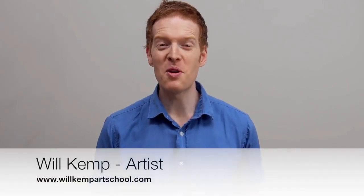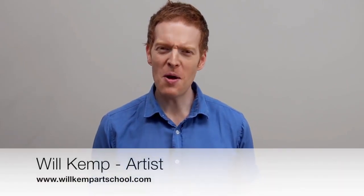Morning class! I'm Will Kemp from Will Kemp Art School and I'd like to welcome you to this absolute beginners acrylic painting course.